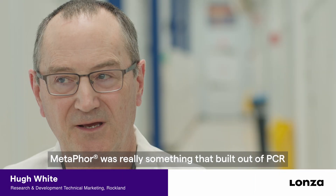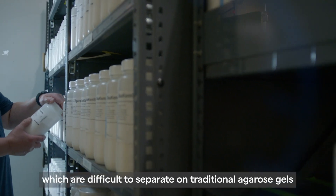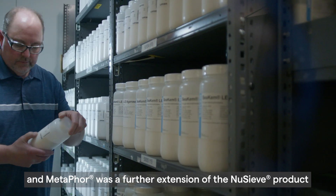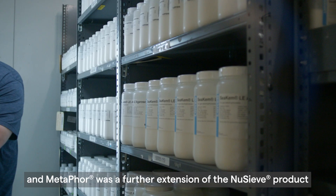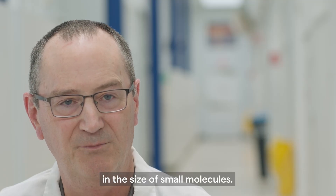Metaphor was really something that was built out of PCR. PCR generates small DNA fragments which are difficult to separate on traditional agarose gels, and Metaphor was a further extension of the NuSieve product to enable people to look at even smaller differences in the size of small molecules.